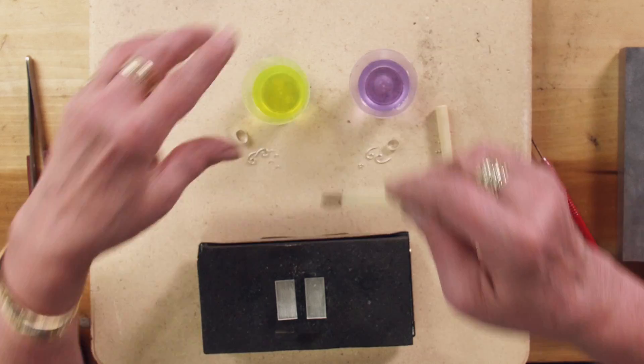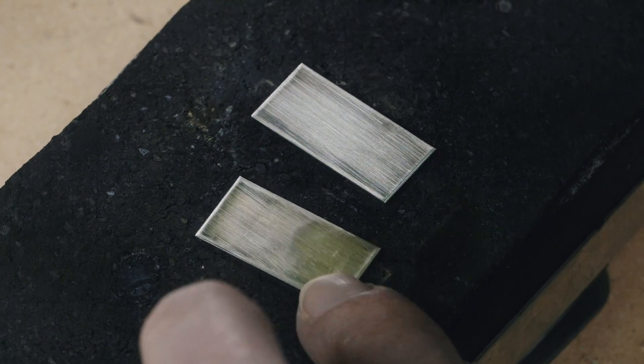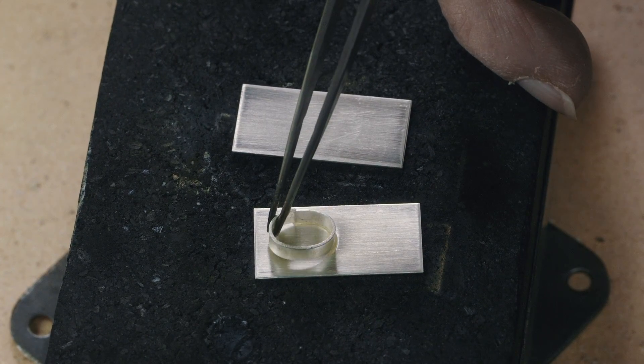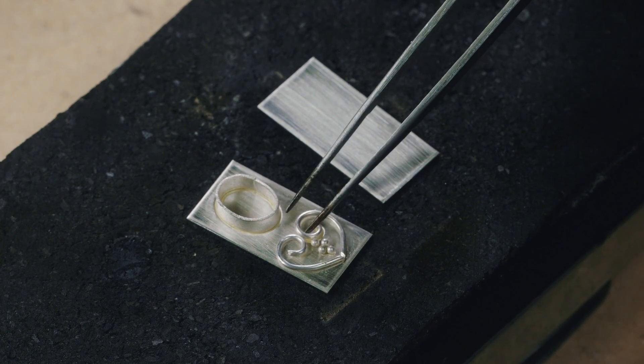Now I'm going to actually demonstrate fusing granules, wires, and bezels down. Again, using the yellow flux on the left and the purple on the right. I've dipped the granules, wires, and bezel with the yellow flux, and I'm placing them on the surface.